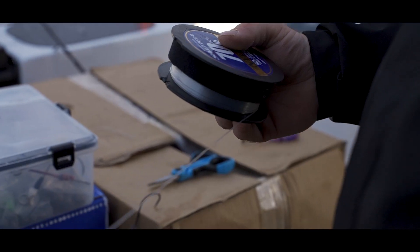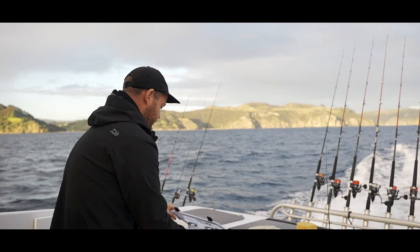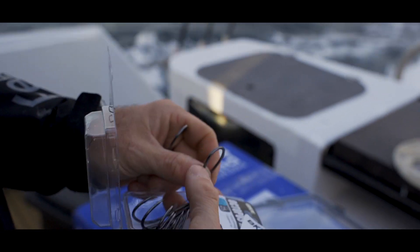Just rigging up a couple of traces for a little stray line session, testing out the new free swimmers. Got a decent selection of different size hooks in here.